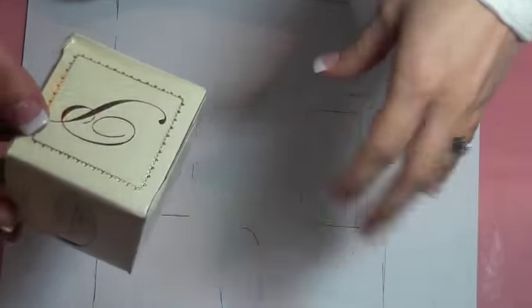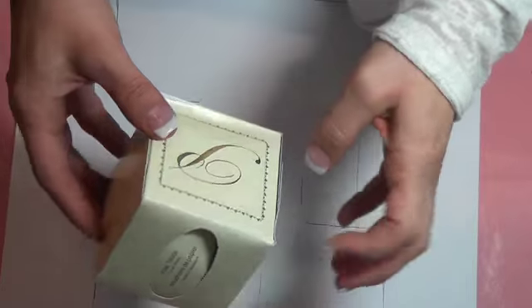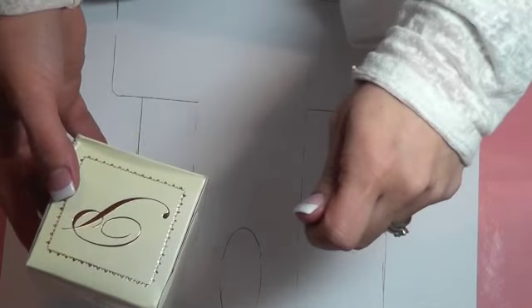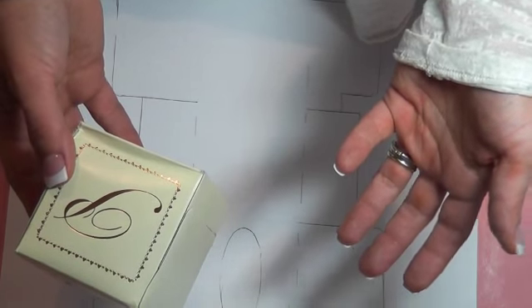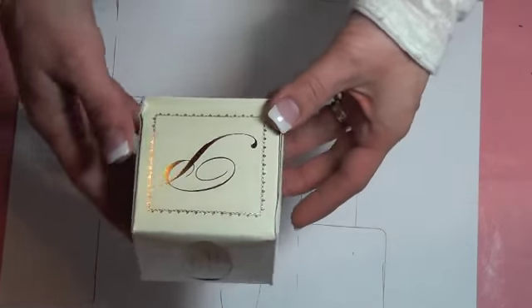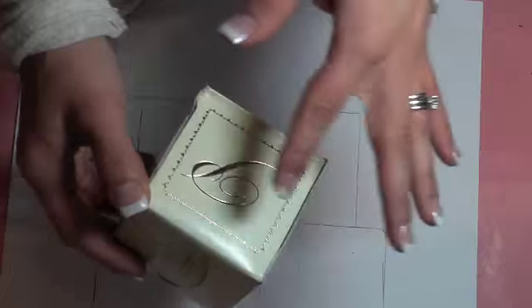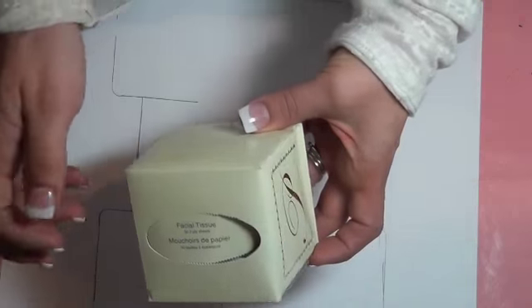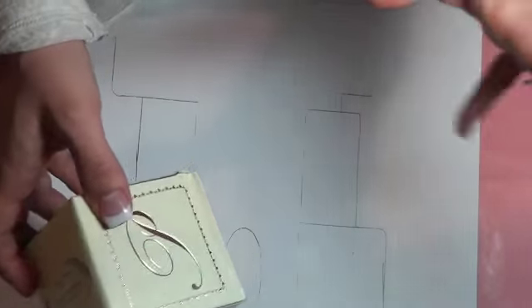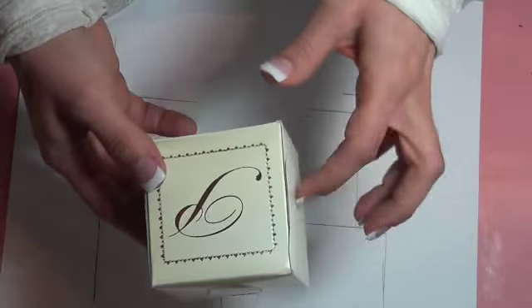Hi you guys, it's Lee Moore and I'm here with a tutorial video. I was at Michael's and I picked up those two dollar grab bags they have at the end of the season. In that bag there was a bunch of these really cute Kleenex boxes, but this one has the letter P and it really just doesn't suit me. I wanted to make some cute little Kleenex boxes to sit on my craft desk, my office, or anywhere in the house.